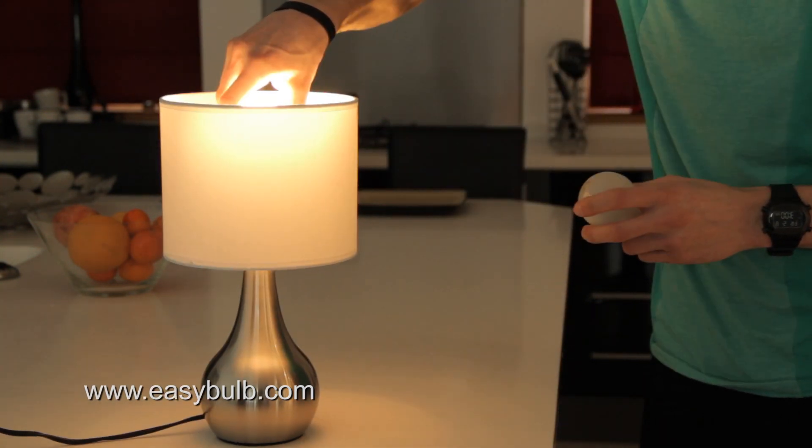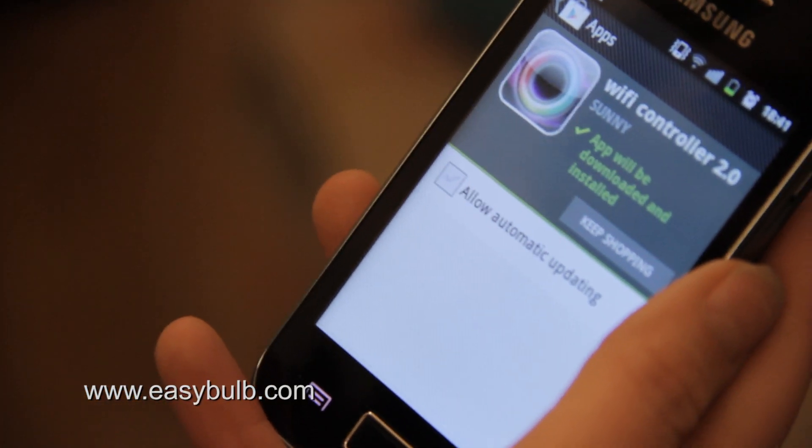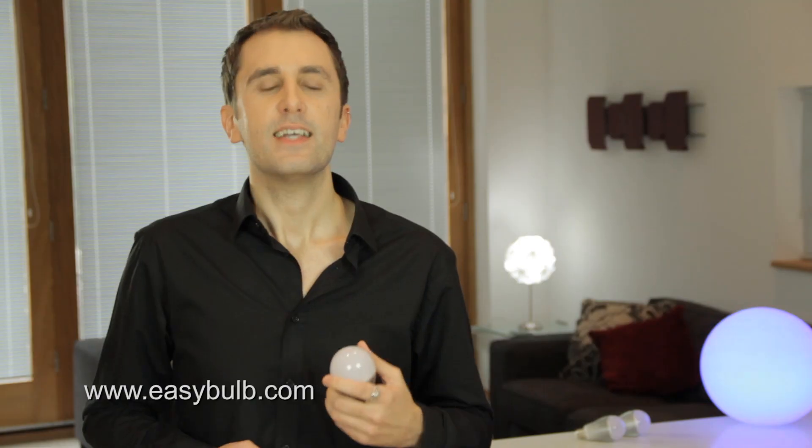To install, simply unplug the old bulb and plug in the Easy Bulb. Then download the free app from the Apple Store or Google Play, connect the Wi-Fi box, sync the device, and you're good to go.